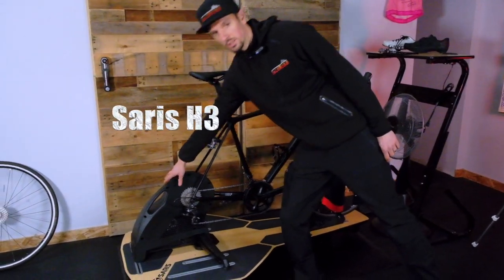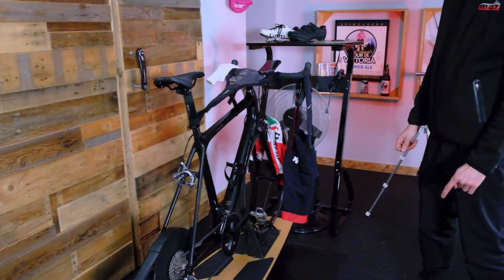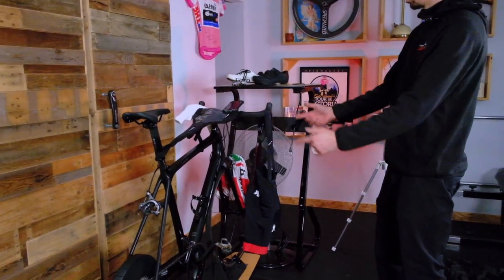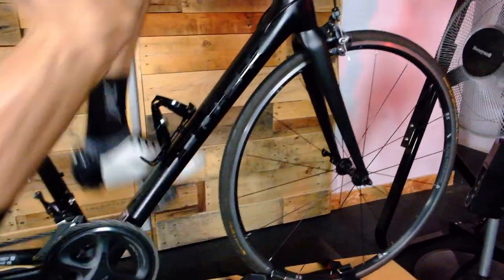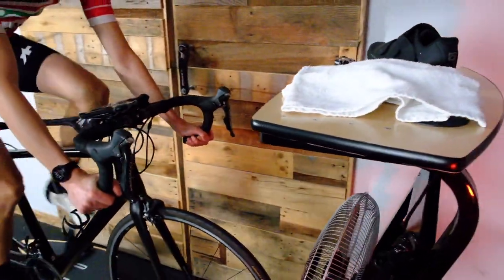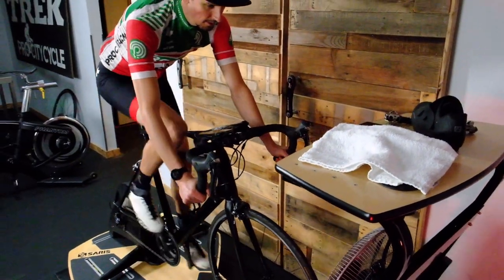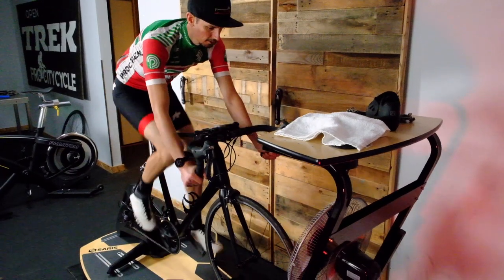We've got the Saris H3 Smart Trainer, probably my favorite trainer on the planet. We've got our cool road bike — in this case a Trek Mondo — set up on here. We have a trainer mat underneath our platform. This is going to help dampen the vibration and make it quieter. Spent many years on stationary trainers where your bike doesn't move.